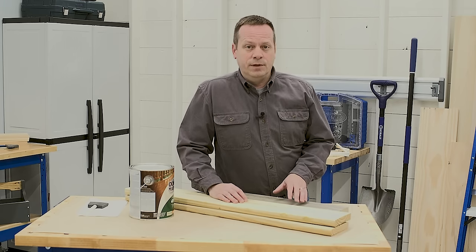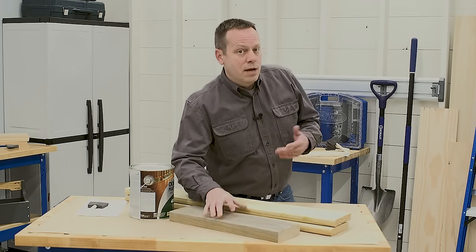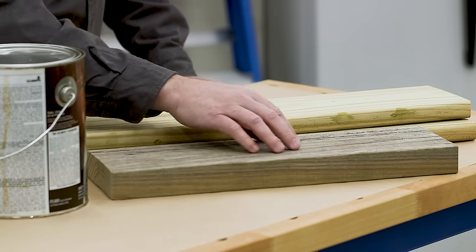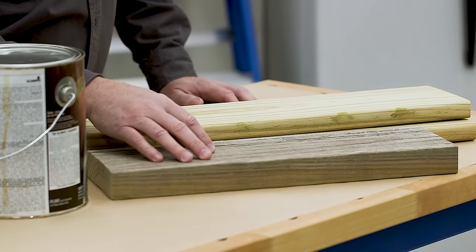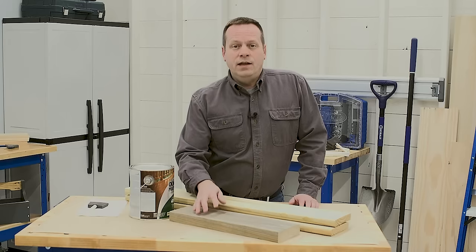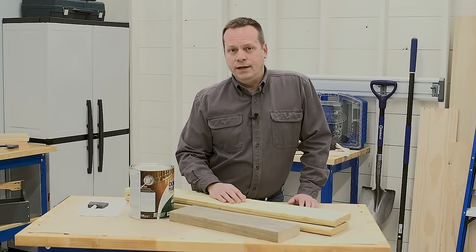But they don't protect against elements like sun, wind, moisture, and dirt. And because of those, in not very long — maybe a year or two — your pressure-treated wood will go from looking like this to this. The color turns gray and lifeless, it gets dirty, and the surface may even develop some cracks. Staining will slow all of these things down, plus it will make your project look great.